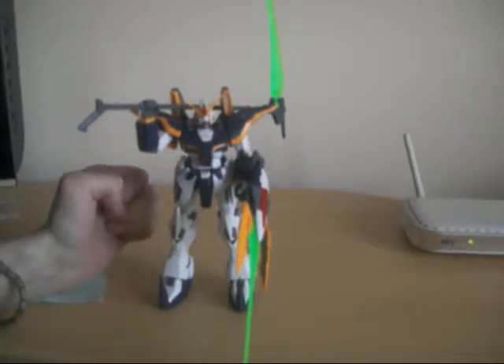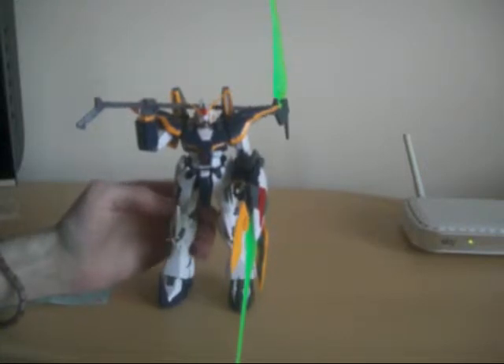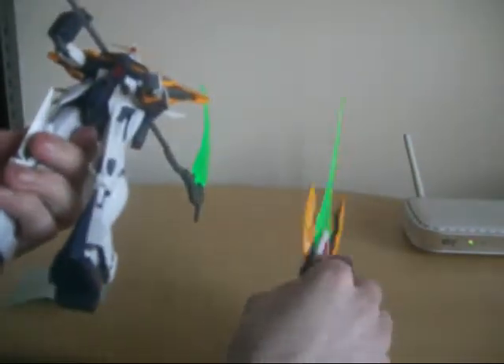During the break — well, during me recharging the camera — I actually successfully superglued the toe pieces, these pieces here. I'm just going to take this off because I don't want it to drop off and fall somewhere. Let's see: these pieces do move up and down like that, they do move.